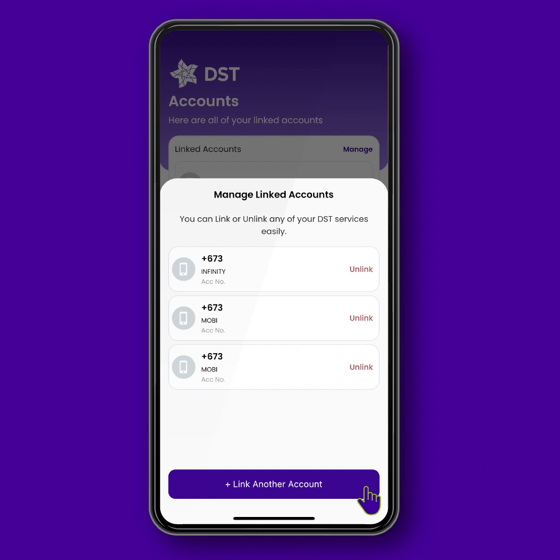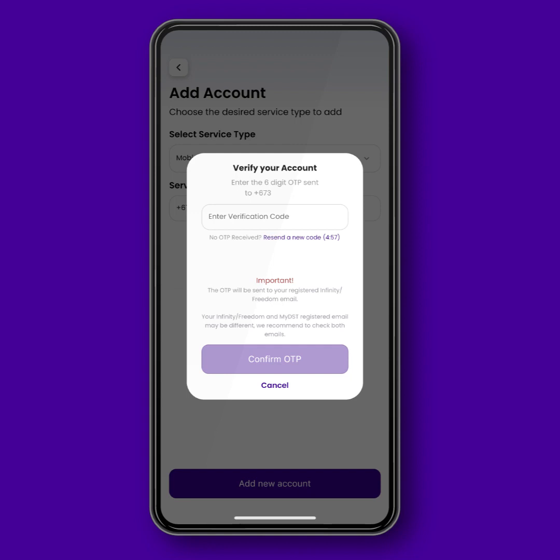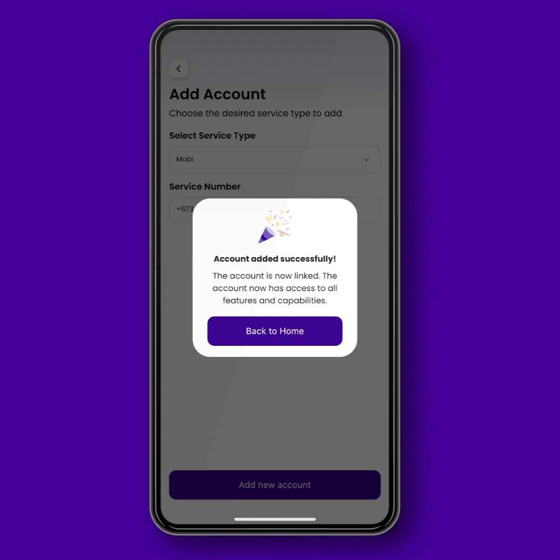To add an account, click the Link Another Account button. Then, just fill in your service type and service number and click Add New Account to proceed. A one-time PIN will be sent to you for verification. Once you have successfully linked your account, this notification will appear.